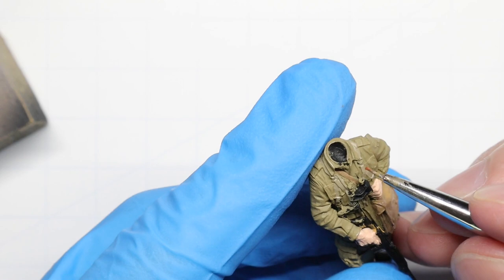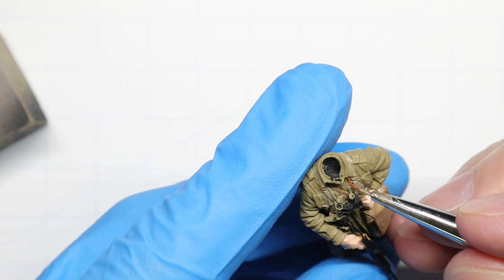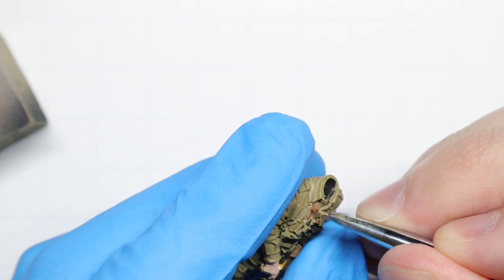I realized here that I forgot to paint up the strap to our binoculars, so we're going to very carefully paint in that tiny line with some red leather. If at any point you do make a mistake, you can always revisit a color and just paint over your error — no biggie at all.